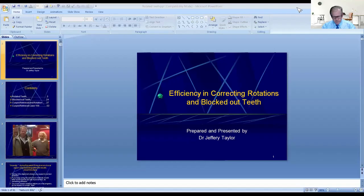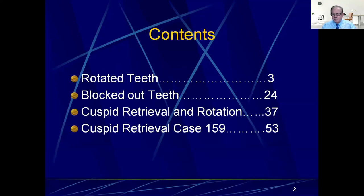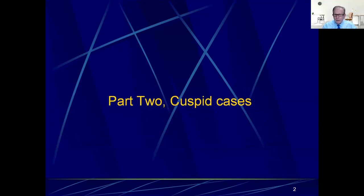Let's go to work on our presentation. We'll go back to the same presentation from yesterday, which was efficiency in rotating teeth. Now you saw the rotated teeth and a blocked-out tooth. Now let's go to cuspid retrieval and rotation.